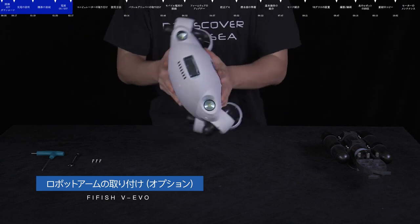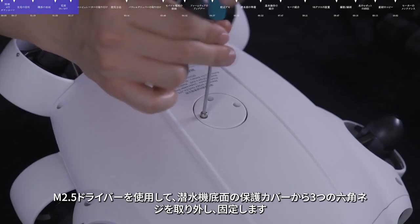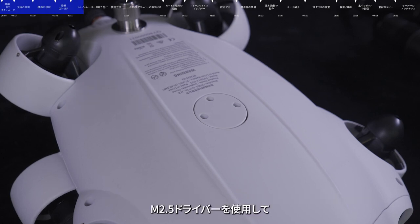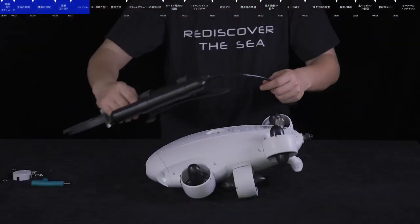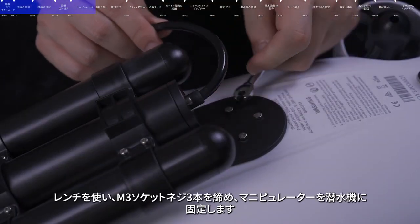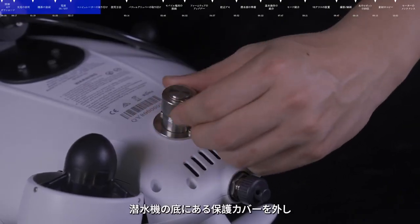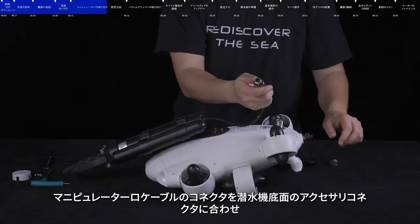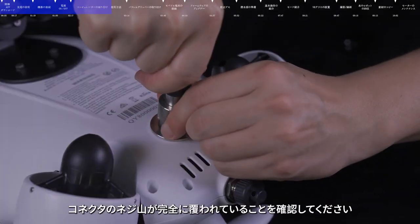Installing the robotic arm. Caution: installation of the robotic arm requires the ROV to be powered off. Use the M2.5 hexagon wrench to remove the M3 screws and keep them properly. To remove the protective cap, position the M2.5 wrench head into the designated hole and rotate to release. Insert the front hook claw bracket into the venting hole. Use the dual end wrench to tightly secure the external hexagon screws and mount the robotic arm. Align the cable with the Q interface at the bottom of the ROV. Insert the nut and tighten it securely to ensure the threads of the interface are completely covered.